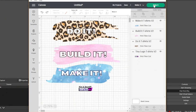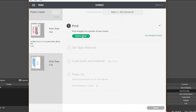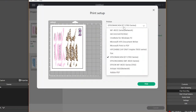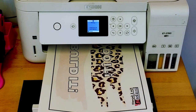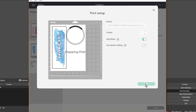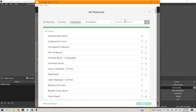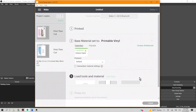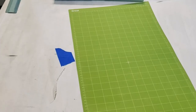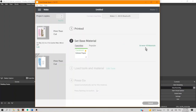Time to hit make it. For printable HTV we do not want to mirror this — we're going to print it just how it is. Let's continue and send it to the printer. I have to find my inkjet printer and print. Let's send the second mat to the printer too. The print is done; now let's do our cut. We'll find our materials — printable vinyl on the bottom — load our material and make the cut. Now let's do the same thing for the first mat.